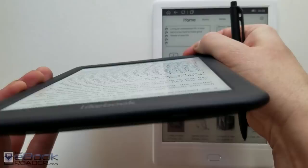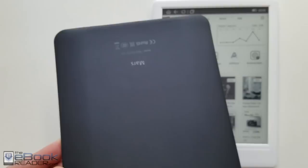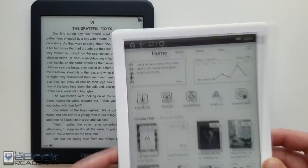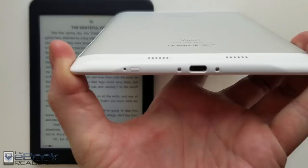One big advantage for the Likebook Mars is it has the memory card slot. It's got the old school USB and the same sort of material on the back as the front. For some inexplicable reason, they decided to remove the memory card slot on the Muses, and instead replaced it with speakers. Speakers sound terrible on these devices — they always have — so I don't know why they even added it.